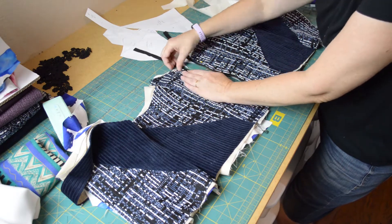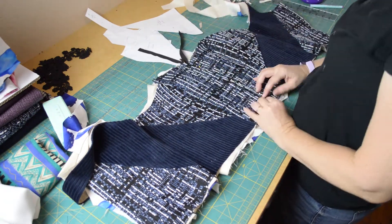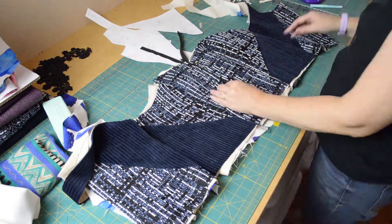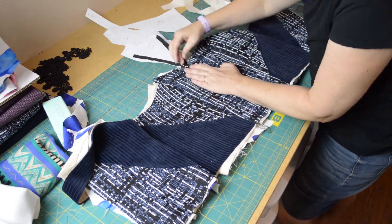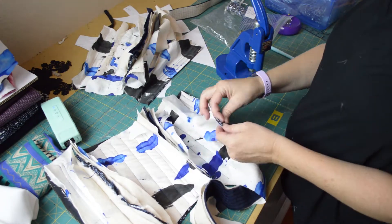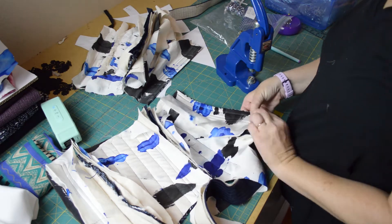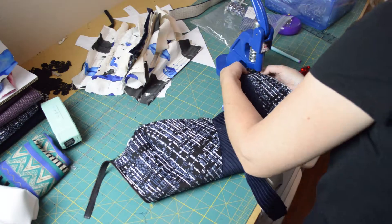I do it this way instead of attaching the lining at the end because I really love the look and the feel of a quilted lining. Once that's all sewn up and looking pretty, I attach the zipper to the front, make sure it's perfect, then flip it over and put the grommets in the back so that I can lace it up all corset-like.